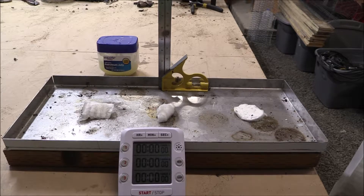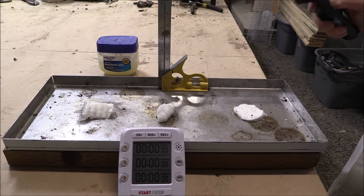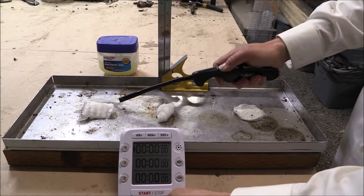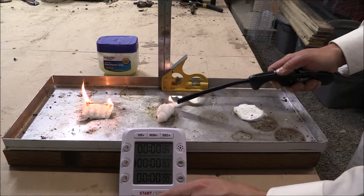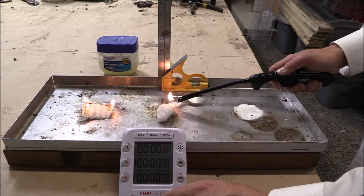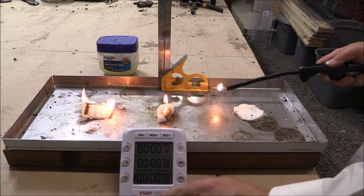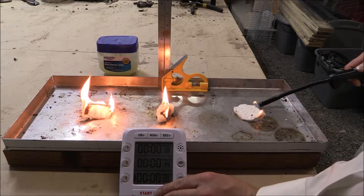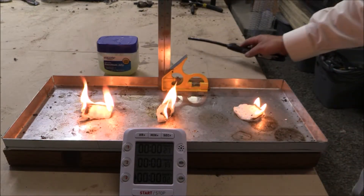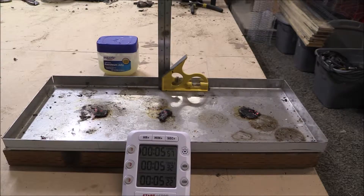Now we are going to try the Vaseline. For the cotton square it was five minutes and fifty-seven seconds. For the cotton ball it was five minutes and thirty-two seconds. And for the cotton pad it was five minutes and twenty-two seconds. And this is for the Vaseline.